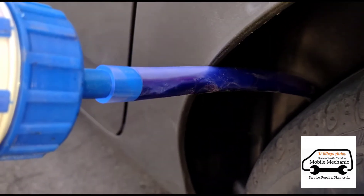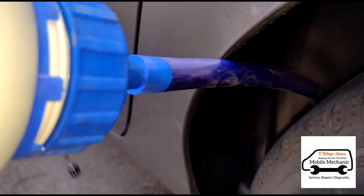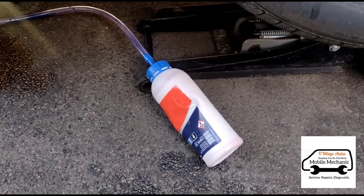Just keep squeezing that in. Now that it's all empty, we can connect up the second bottle and the third bottle if required.